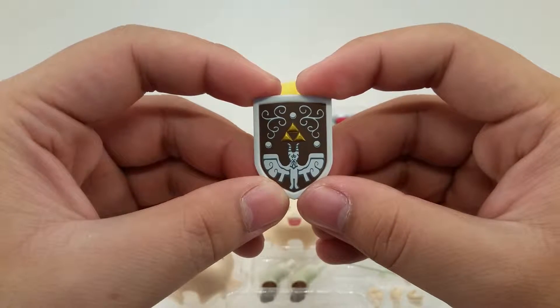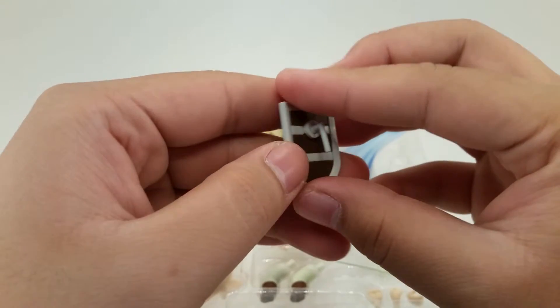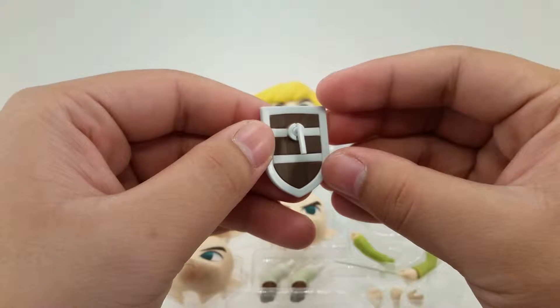Here's the wooden shield that you get with Link, with the Triforce in the middle. In the back is a peg where it can be moved around in his hand, and there's some good wood detail in the back as well.